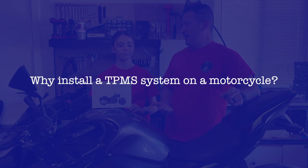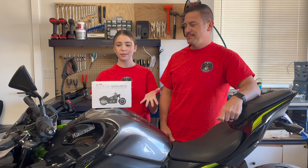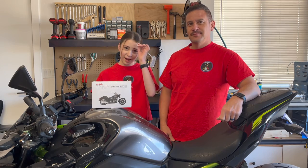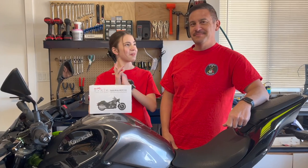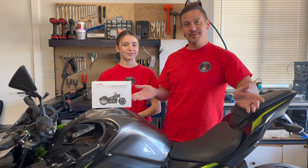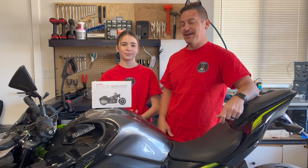So Megan, do you know why I want to install a tire pressure monitoring system on my bike? Yes, with this system you can actually monitor your tire pressure so you can kind of know when you're going to get a flat tire before it happens, which would be very helpful. Yes, very helpful before it becomes a dangerous situation and you have issues.